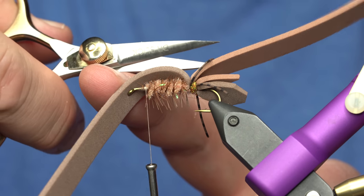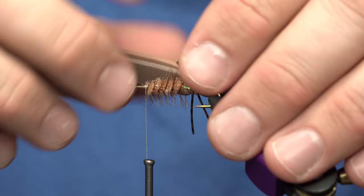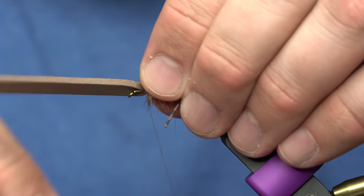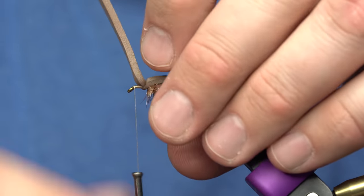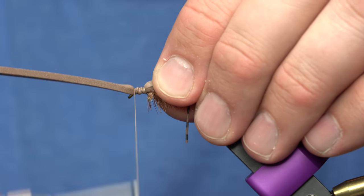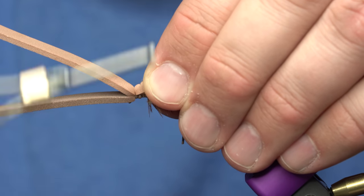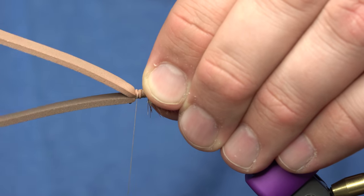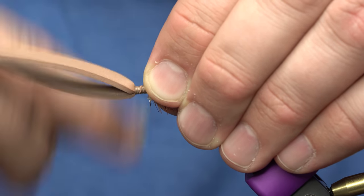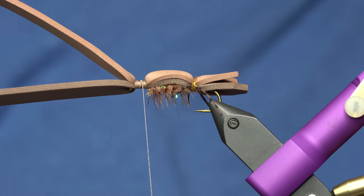From here I'm going to trim the rubber leg and situate that body on the back. What I like to do is take one piece of foam, bring it over and sit it down, then advance my thread forward to the eye and catch it there. Wind all that down, then pull the second piece of foam over and tie it down at the front, then wind back. If you tie those in separately like that, it makes it less prone to wrap or spin around the hook shank. Tie those in really well.